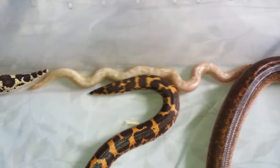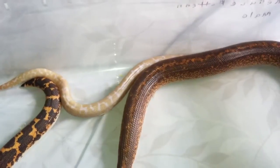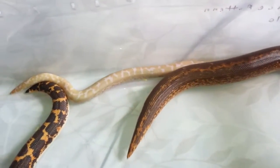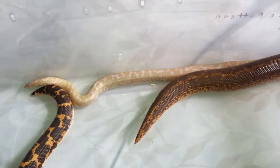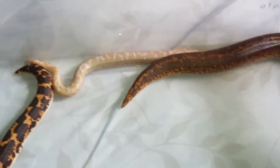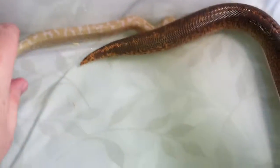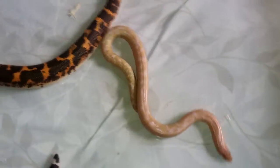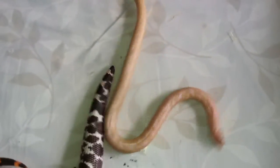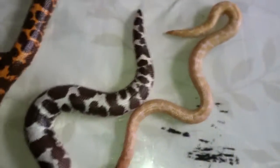If you know what that little guy right there is — that is a snow. It's an anery and albino cross, and you get this white and yellow snake. This is one of the bigger acquisitions of my sanboa collection and I am super excited to have this snake.